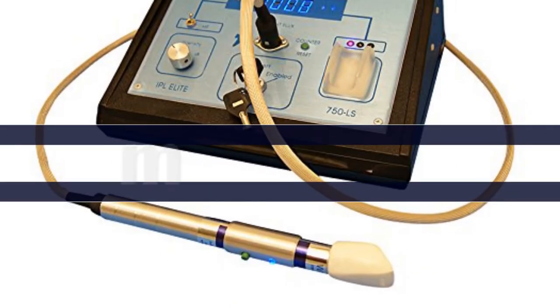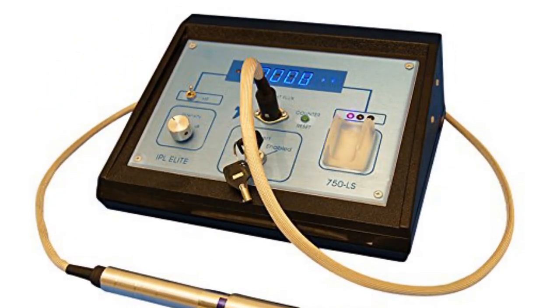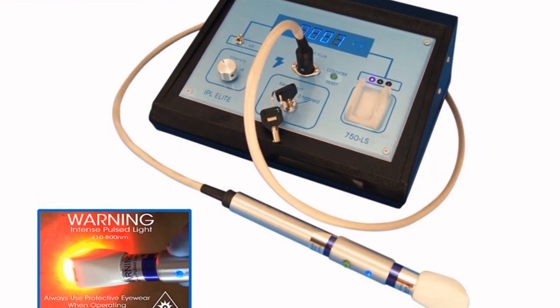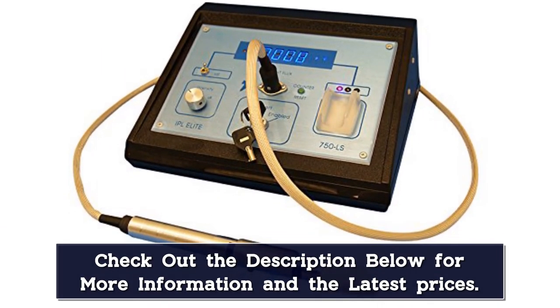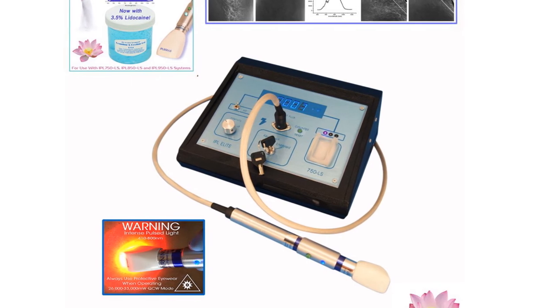Number 2. Everything you have always wanted in a professional photo epilation system for permanent hair removal. Fast setup, easily adjustable, and uncomplicated design. Salon and medical spa quality equipment. This is returnable with a 90-day, 100% satisfaction guarantee. Contact the manufacturer directly by calling the number on the back page of the instructions for assistance.